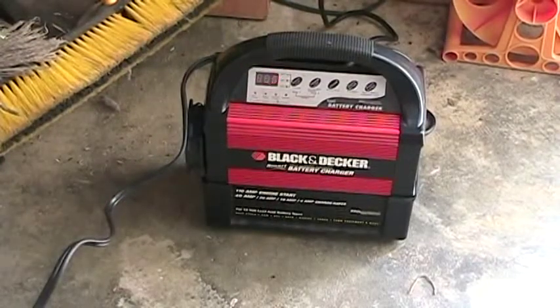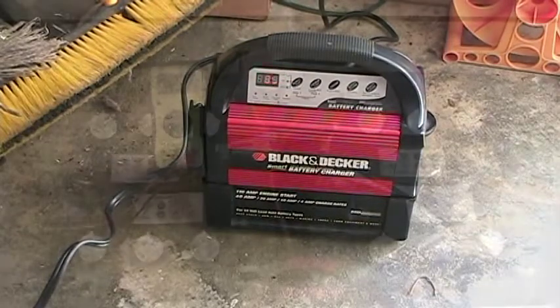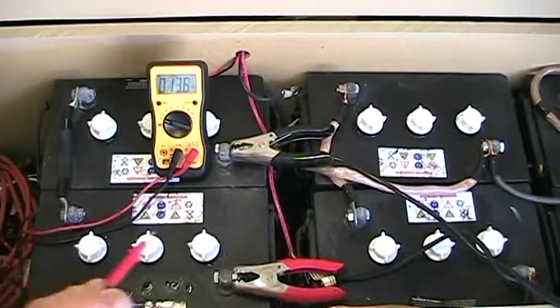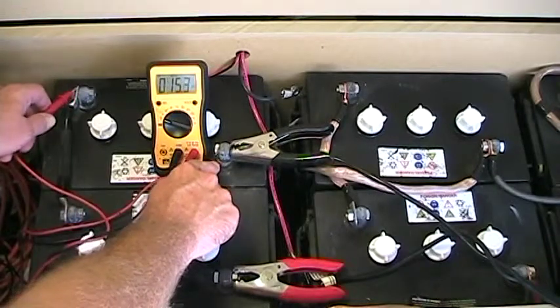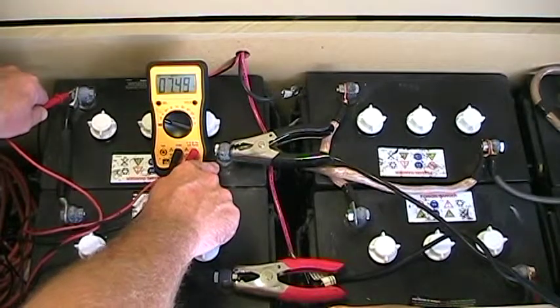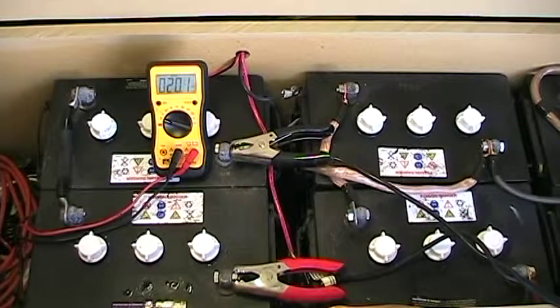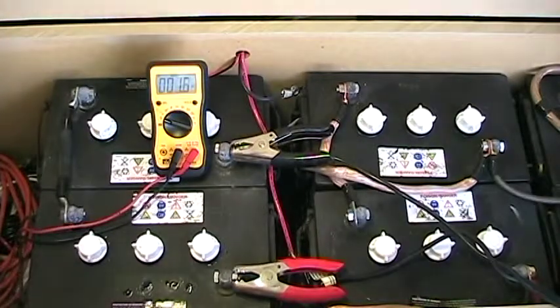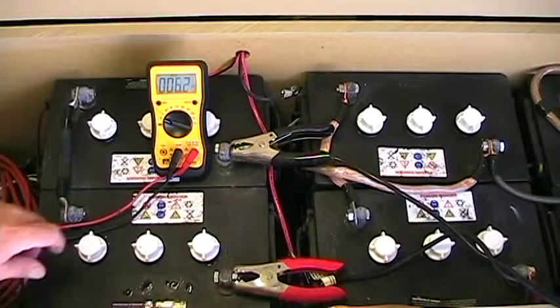I've been charging this isolated string with the suspect battery now for about an hour. Let's check the measurements. The suspect battery is at 6.89 volts, and the other battery in the string — the one we don't think has a problem — is at 7.53 volts. Obviously since we're in the process of charging the voltages will be higher, whether you're charging from solar panels or a smart charger from the mains. It looks like this is not going to fix anything — we certainly still have a dead cell.